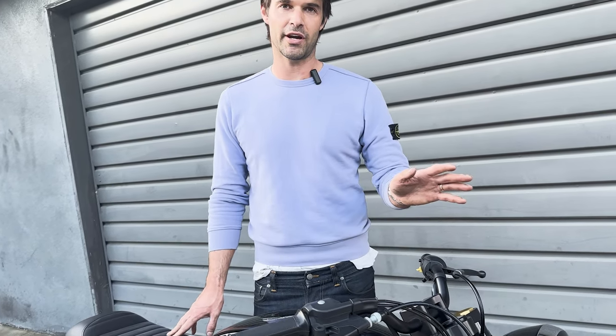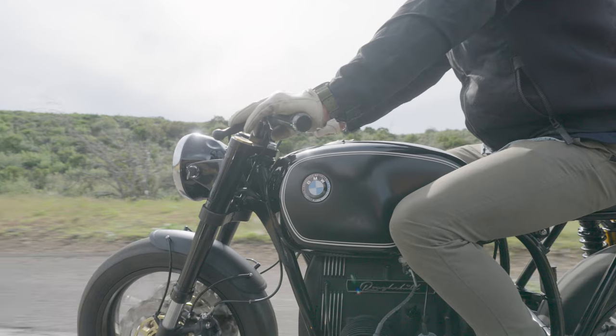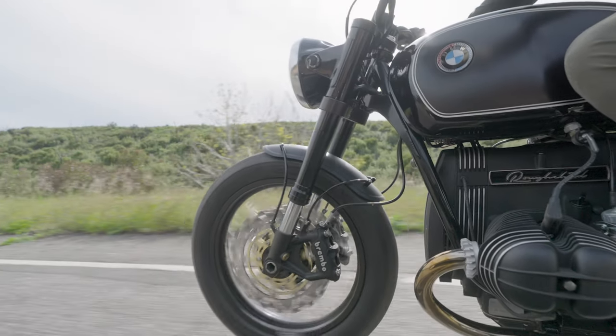What's great about the Euro R100 CS — we use new pistons and cylinders anyway because we put Euro high compression stuff on everything, but it came with the big valve, big port heads. Then we twin-plug them, so that was brilliant.